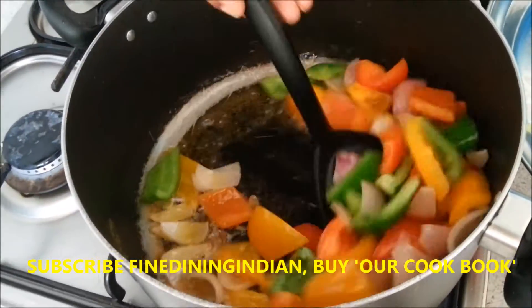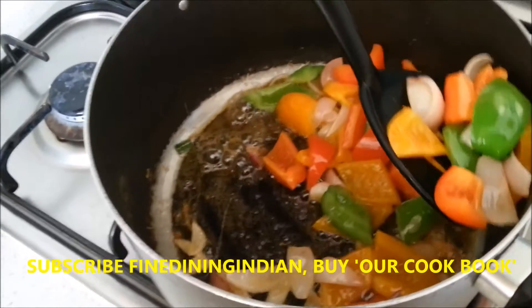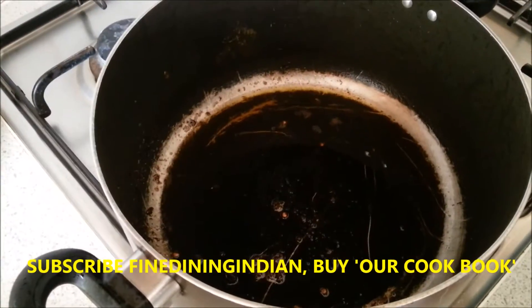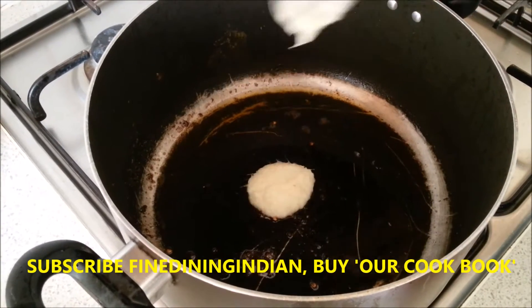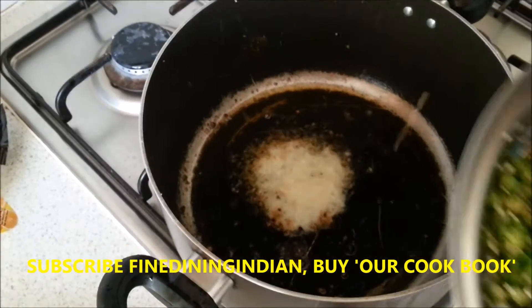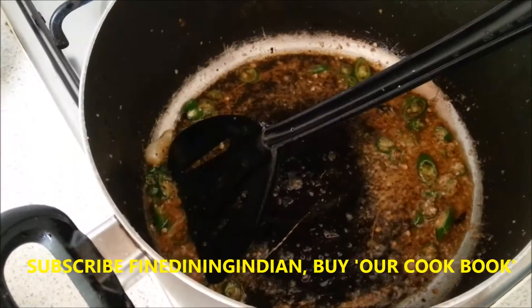Then you can take out the vegetables. It's really delicious. In the same hot pan, add ginger-garlic paste — one tablespoon. Then put the green chili and add chili powder.